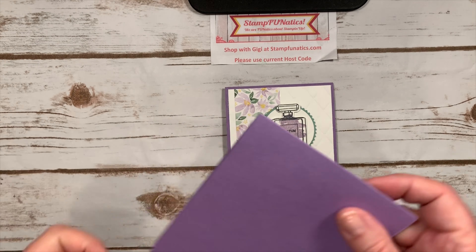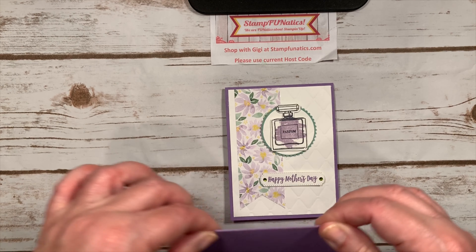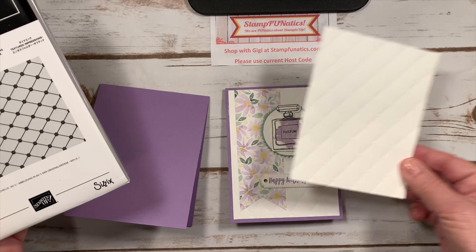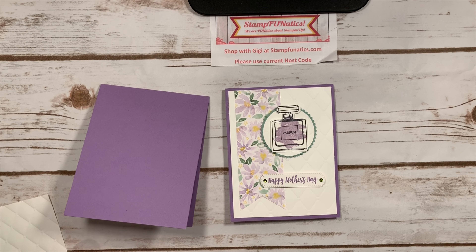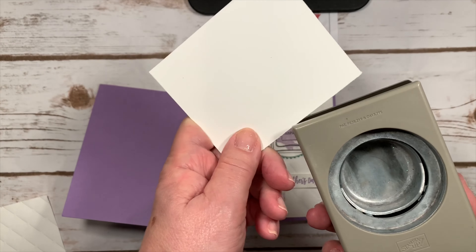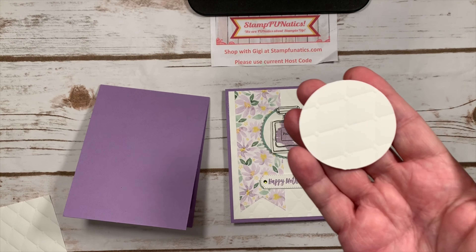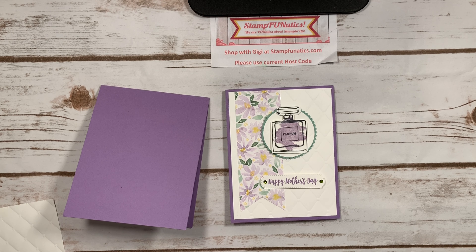For our base I'm using Highland Heather — it's an 8.5 by 11 card base and I cut it in the middle at four and a quarter. I also have a piece of Whisper White that's four by five and a quarter, which I ran through the embossing folder with the Tufted Dynamic Textured Impressions. Then I took my two-inch circle round punch and punched a piece of Whisper White paper, which I also ran through the embossing folder.